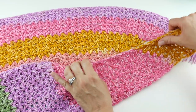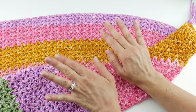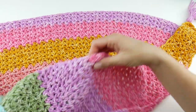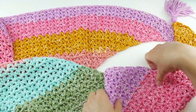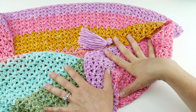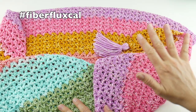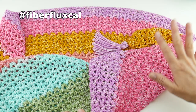Before we do that, I want to tell you that there is a Facebook group where you can connect with other makers, and there is also a Ravelry group — those links are down below. These are places where you can show off what colors you're using, ask questions, and connect with people who have been crocheting for a very long time. Also, if you make this project, use the hashtag #FiberFluxCAL to share your work so everybody can see what you're doing.